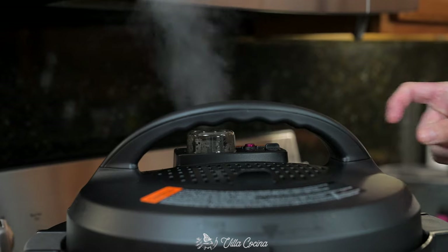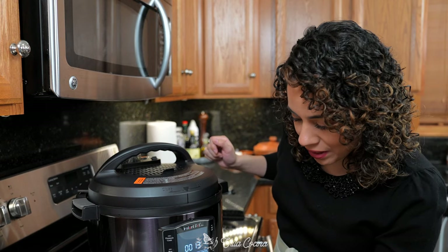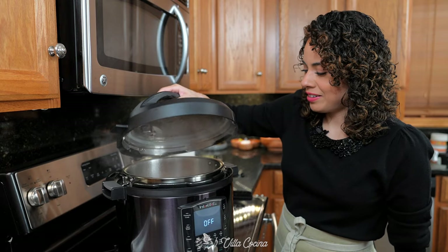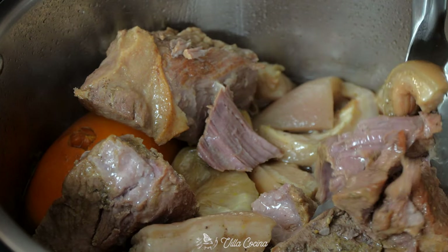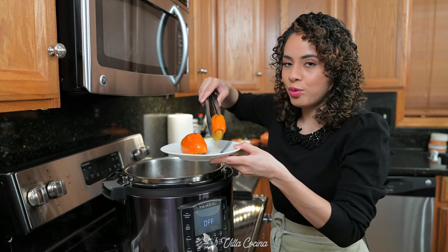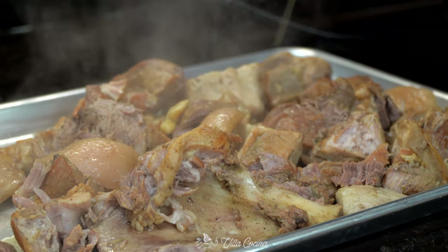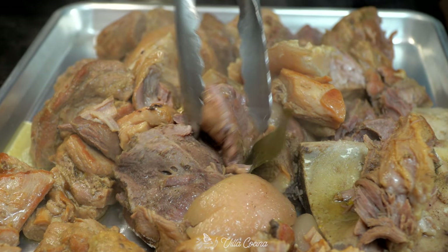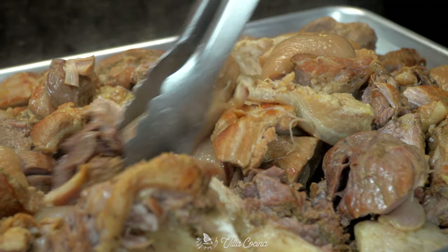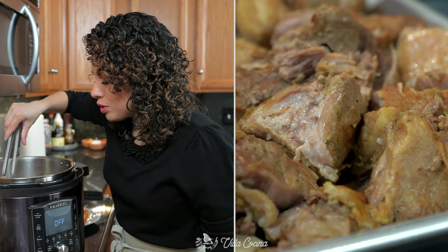After the natural pressure release is done, quick release the remaining pressure. This is good to go — let's see how this looks. Oh yes, it is so tender, look at that! I'll remove the orange peel because they're in the way. Remove all of the meat and the pork belly and transfer it onto a sheet pan. At this point I'm not going to break it apart because it's going into the broiler and I don't want it to dry out — so we're going to try to keep them as whole as possible.